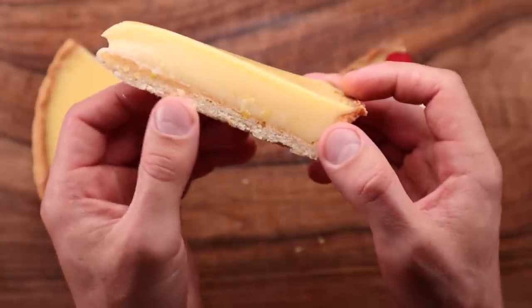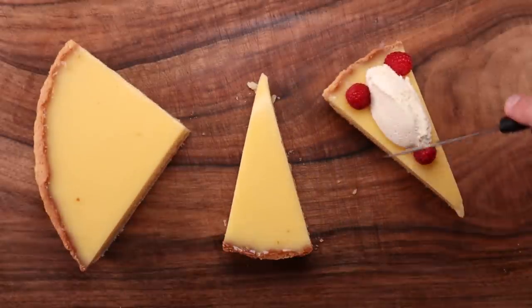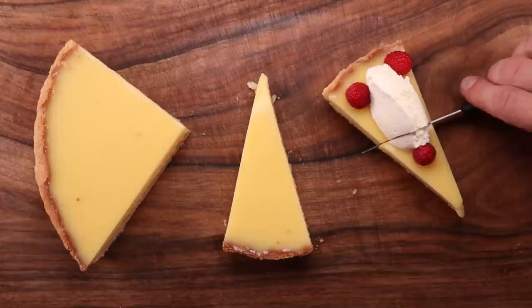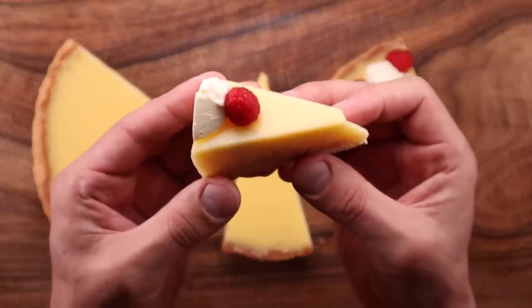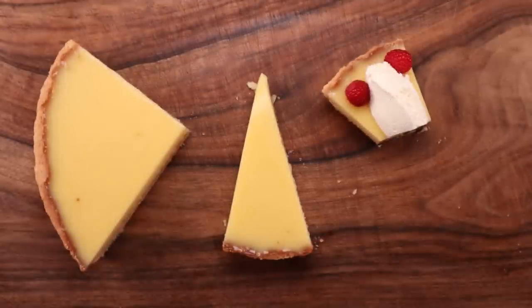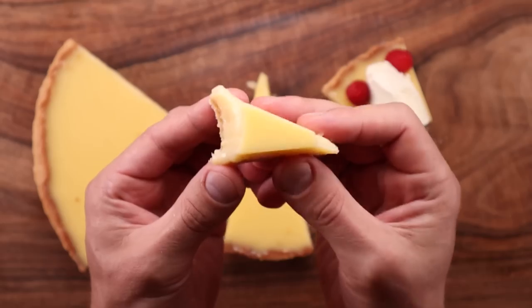There is no starch in the filling, so it's as smooth as it can be. Paired with that delicate short pastry base, it is perfection. This ain't no lemon curd — it's a custard that's cooked low and slow. Once you try this, you'll be hooked. And the best part is that it's not very difficult to make.